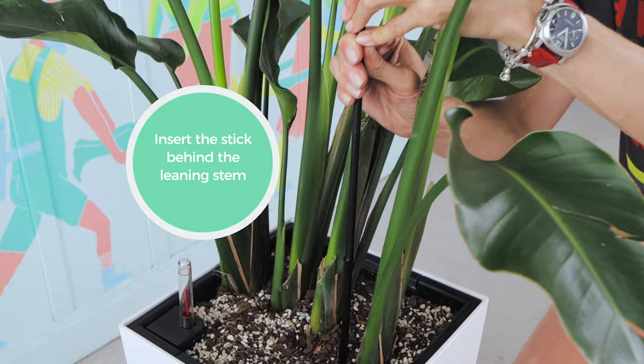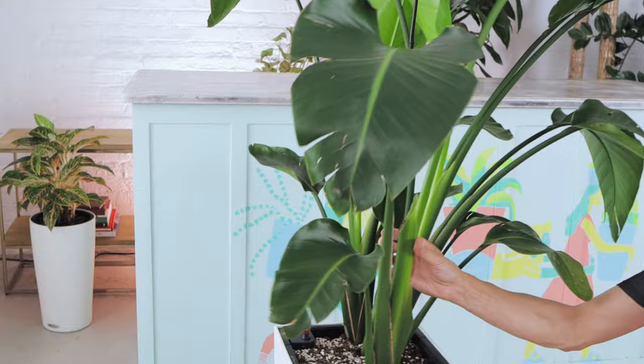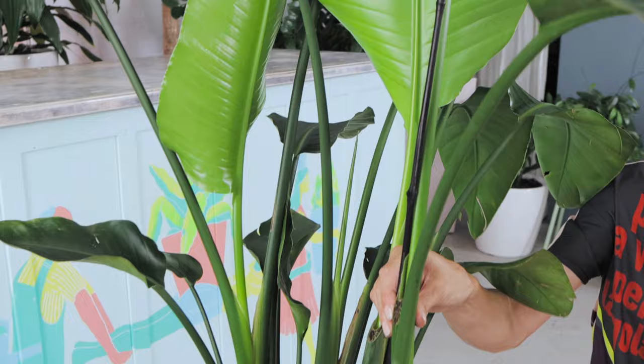So I will find the spot here and I will push the bamboo stick inside. If there is too much resistance, find another spot. The stick should go in somewhat smoothly. So the stick is in and now I know that if I'll attach the stem to the stick, it will keep this part of the plant straight.